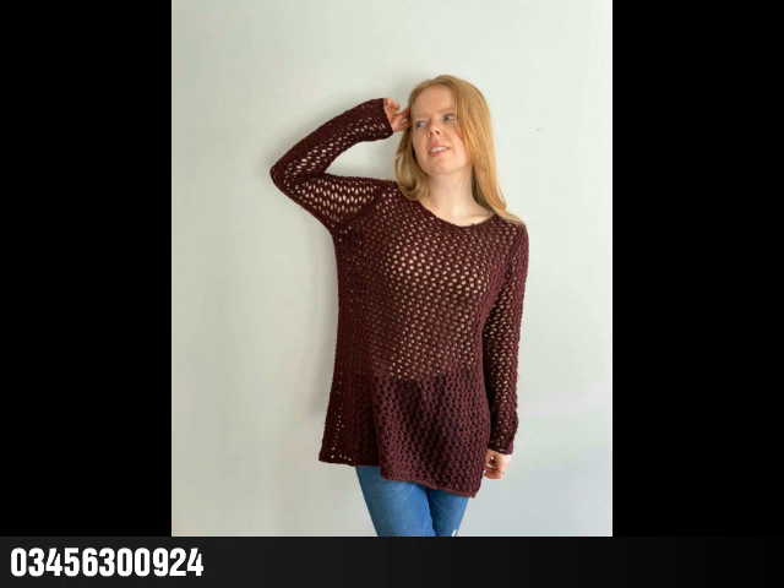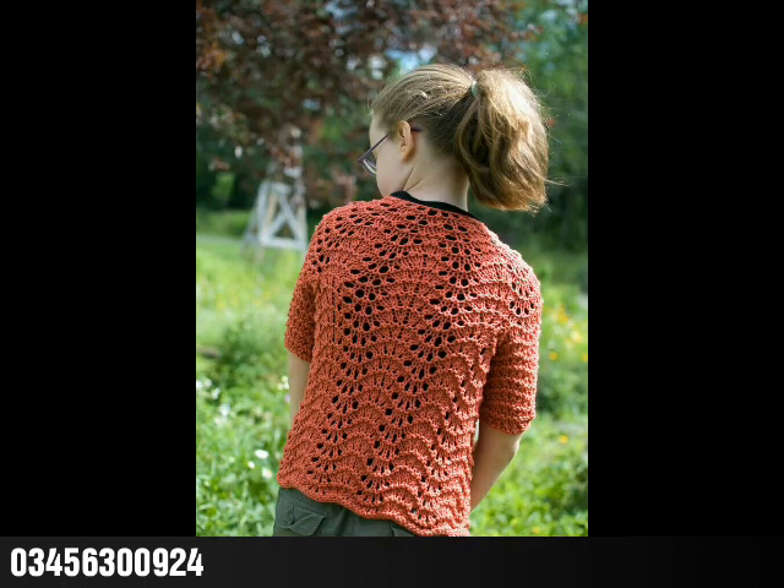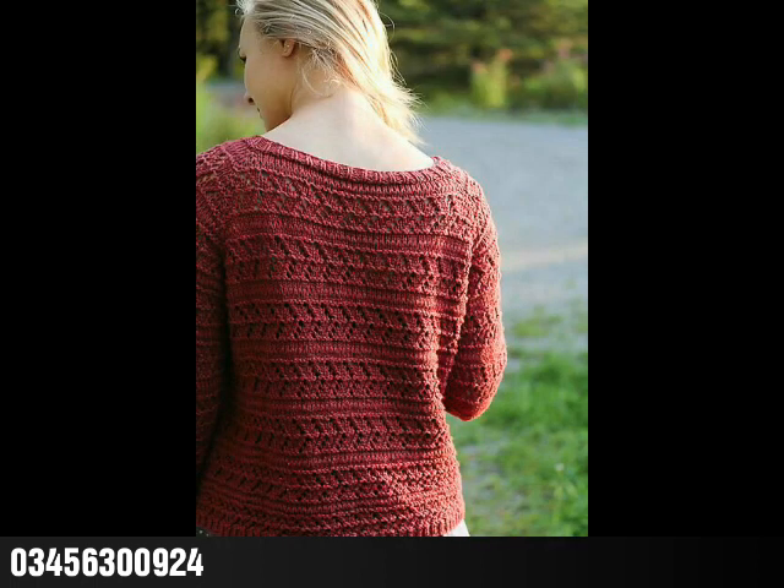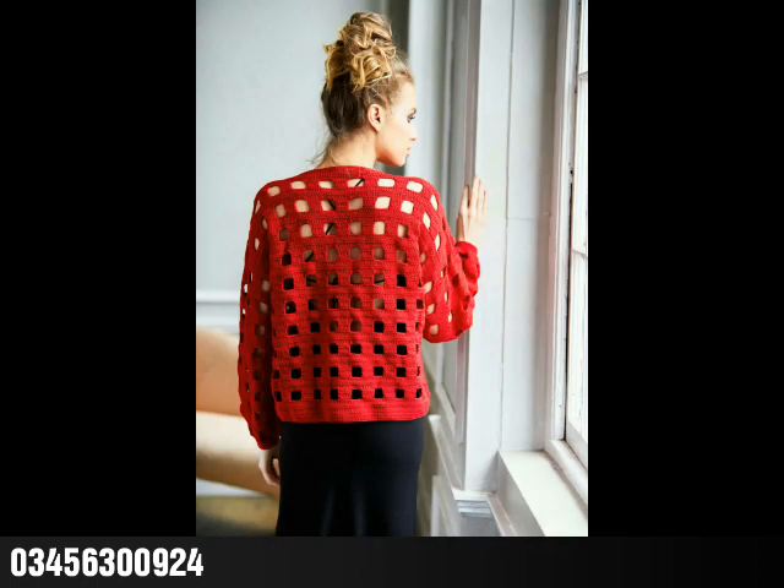If you are from Pakistan, must try some of the designs by contacting on this number and booking your customized order. I hope you guys like this collection, so give this video a huge thumbs up, share with your family and friends, and also subscribe to my channel for more crochet content. Allah Hafiz.